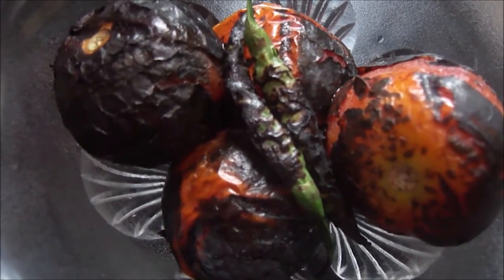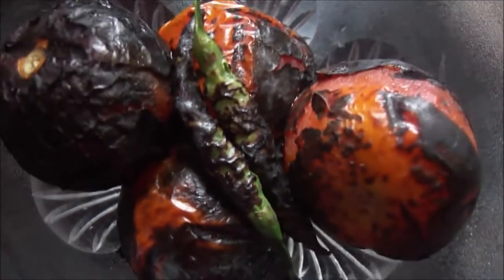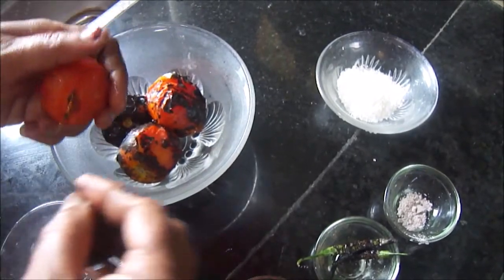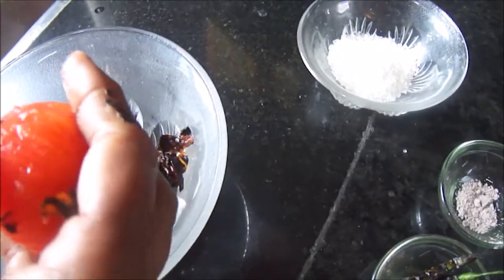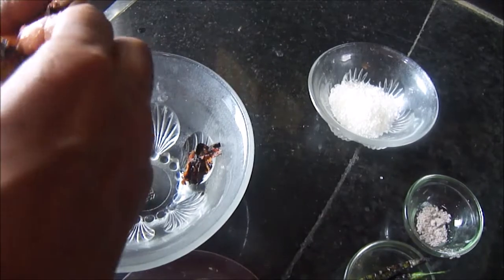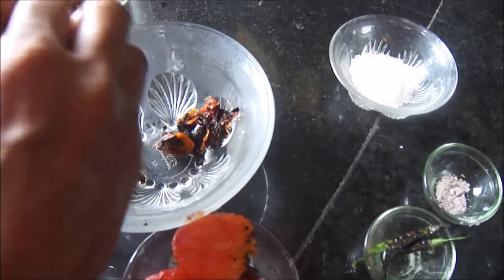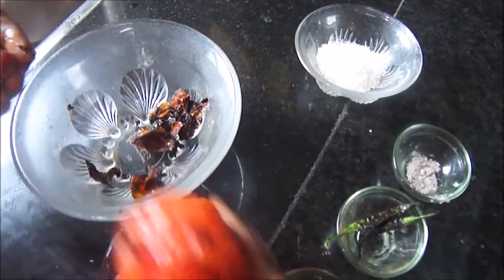All the things are burnt nicely. You can see they have shrunk a bit and the outer layer is burnt completely. Now as I said earlier, we will remove the burnt peel — we don't want this carbon in our chutney. It's very easy to remove as the peels are already burnt, and as you can see the inner pulp is almost intact.